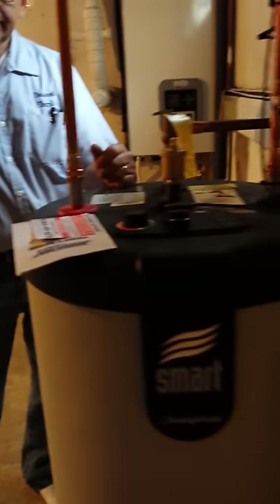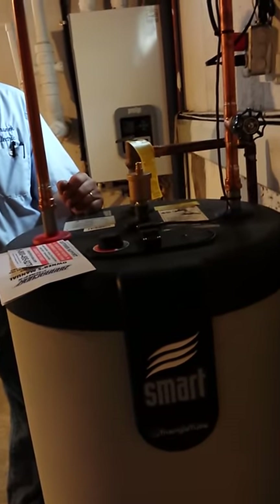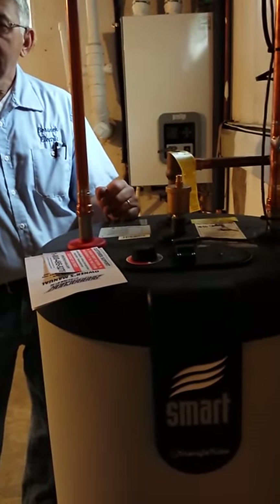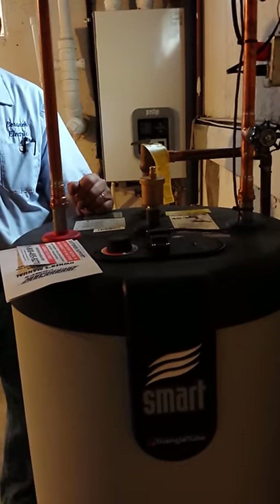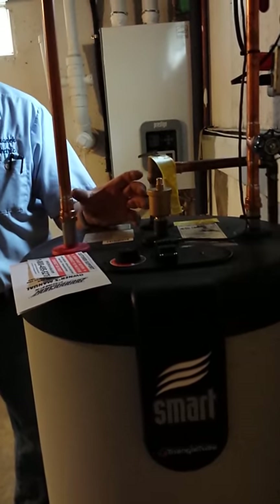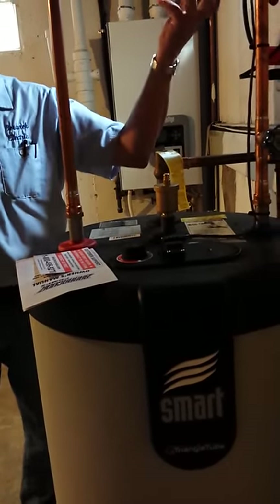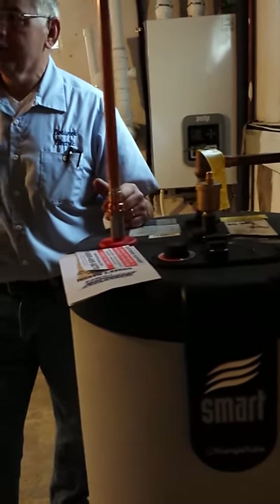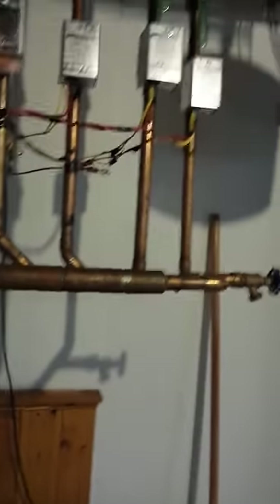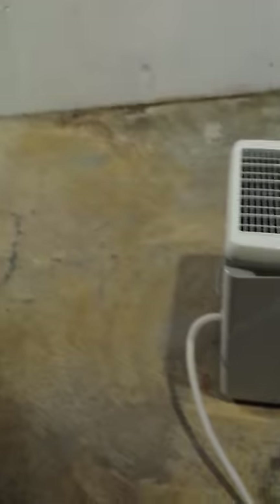Power vented water heaters are basically 70% efficient — they use in-house air and mix it with the flue gas to cool it so you can run it out with PVC. What happens is you're evacuating air from the house to cool your flue gas so you can vent with PVC. They're the most inefficient thing God ever made. The homeowner mentions having two 9-year-old propane power vent units and considers getting a price for an upgrade.